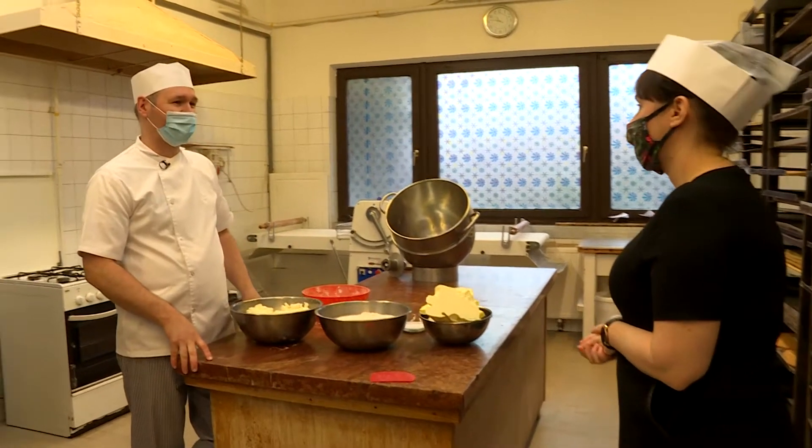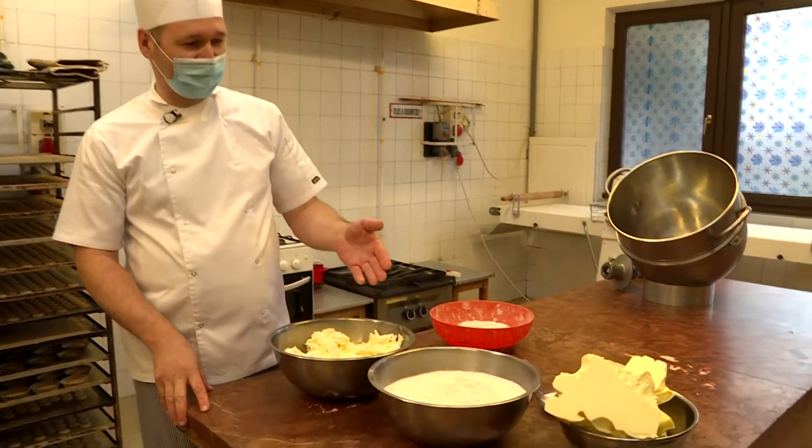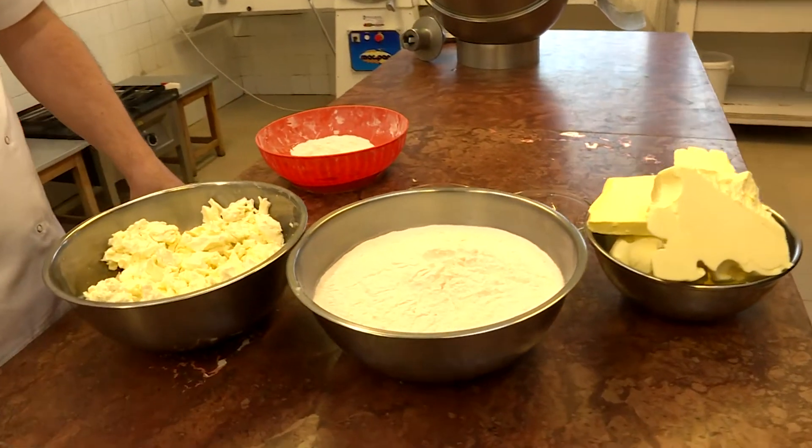Most egy hajtogatott túrós pogácsát fogunk elkészíteni, amihez semmi más nem kell, mint túró, liszt, vaj, só és egy kis tojássárgája.